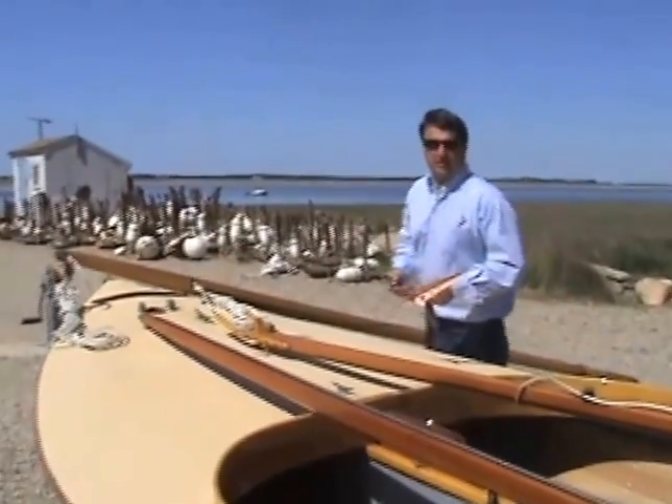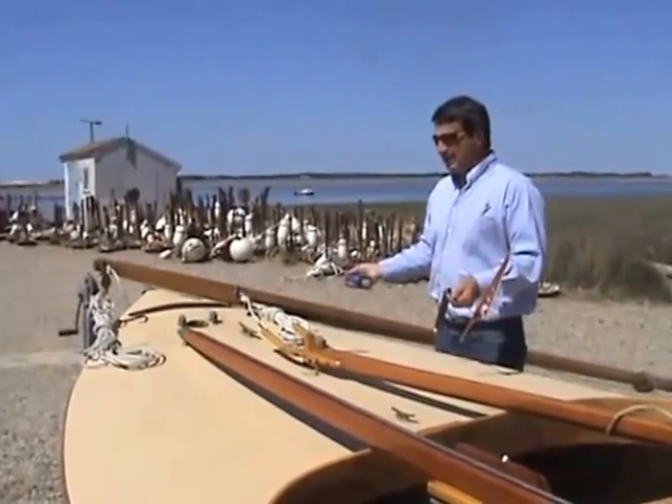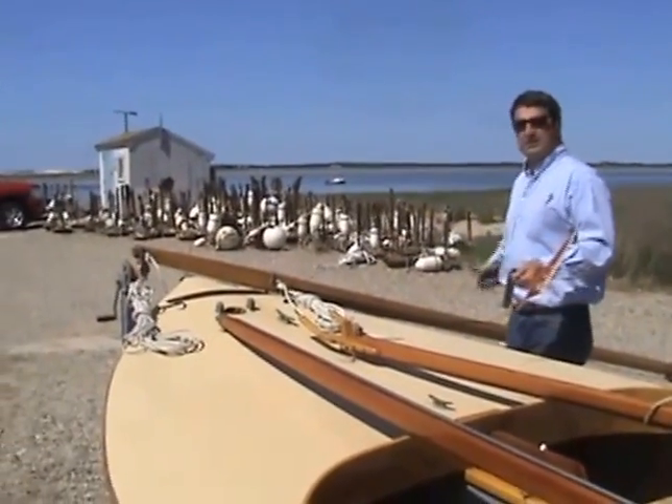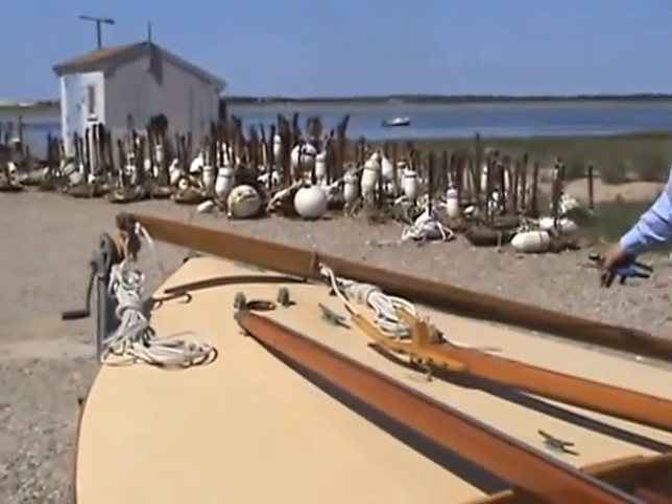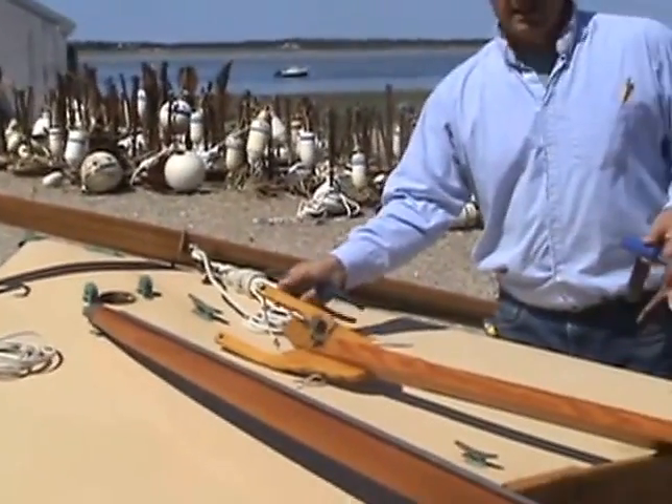So here we are, rigging a beetle cat — in this case a Barnstable cat boat. The way I like to set up is I like to have the mast leaning on the boat like this, sticking out to the side, and then we can lay the gaff on deck.